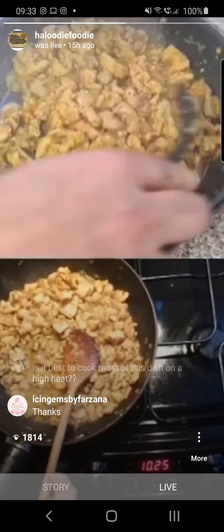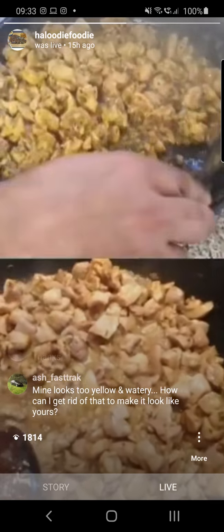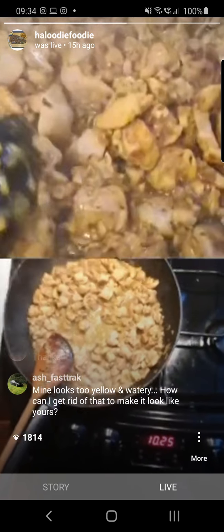Mine is at a stage where I've got very little moisture left — very little water. You can see it. Now is the time to move to the next stage.